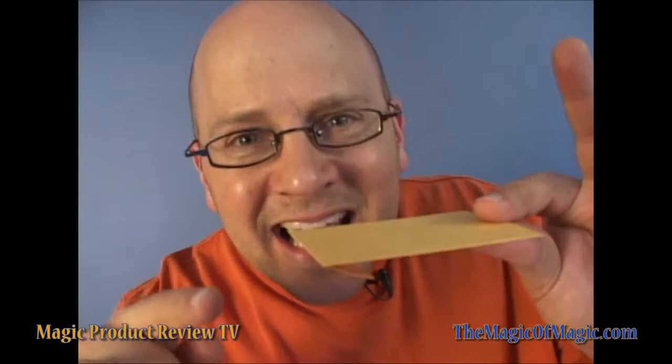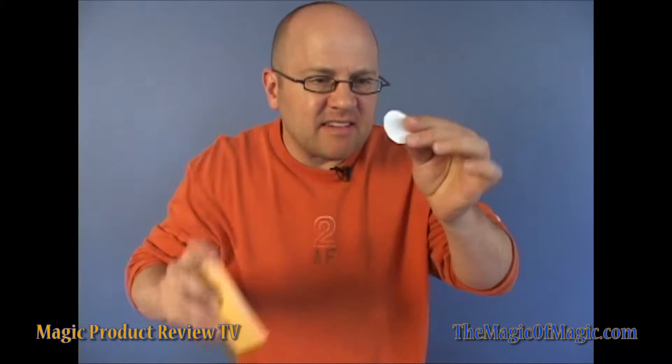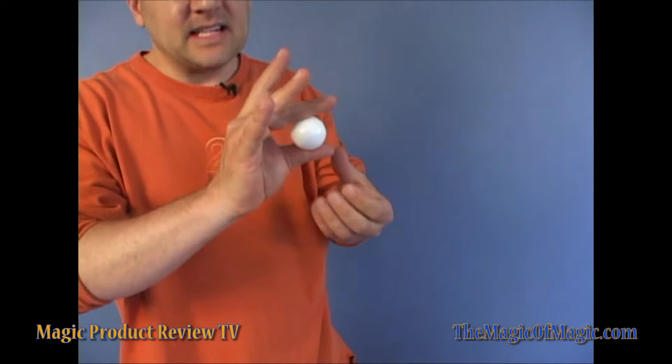Listen, you know what that is? It's a ping pong ball. Now of course, I have taken the ping pong ball and I have flattened it for traveling purposes. But if I want, I can take it and make it get much bigger.